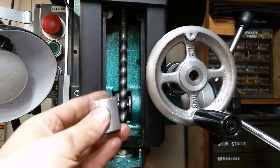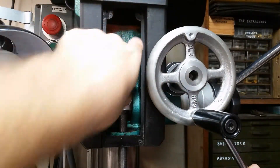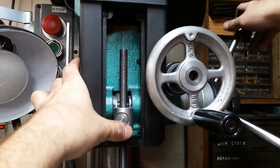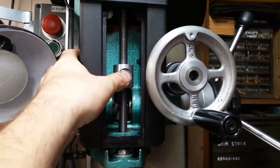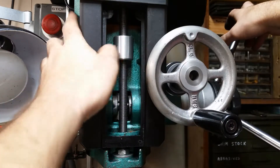To me this is the best system, because you get the best of both worlds. You get a pretty tight, accurate depth stop, while still having that quick release feature — that way you're not standing in front of your mill or drill press all day threading a nut up and down.